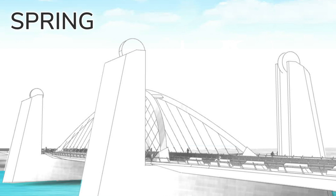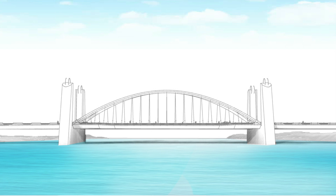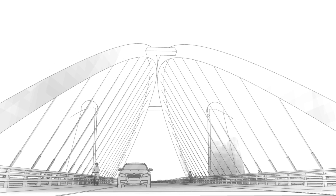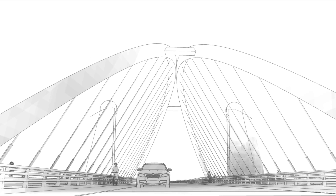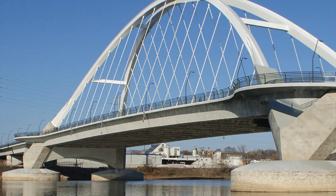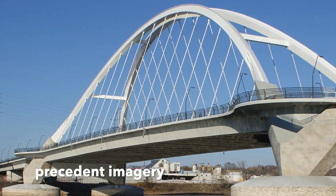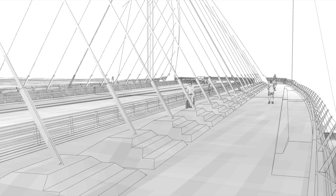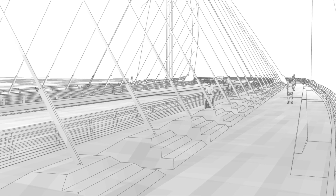Spring is a basket handle arch concept. The idea is to provide a nice elegant structure that's also very transparent — the arch supports the roadway with a series of cables which essentially become transparent, especially when viewed from far away. On top of that, we want to still keep a lot of those great amenities that make for a nice pedestrian experience.